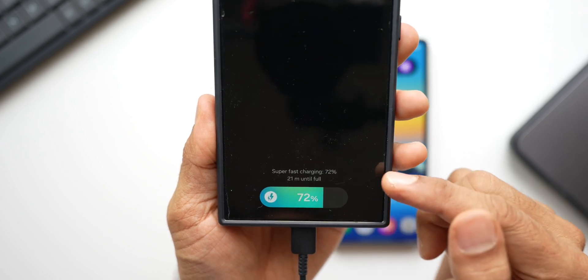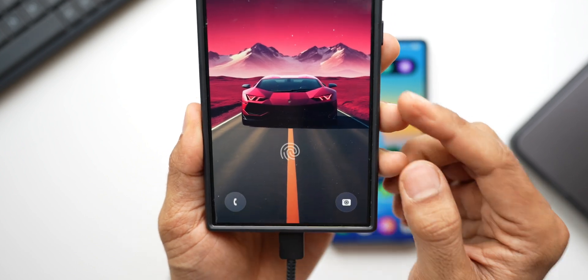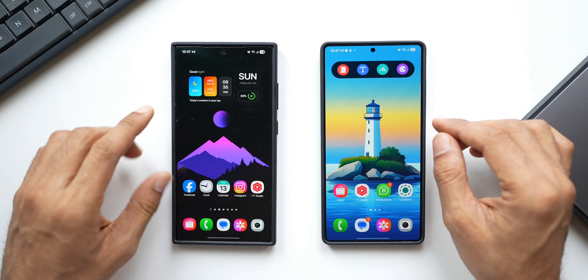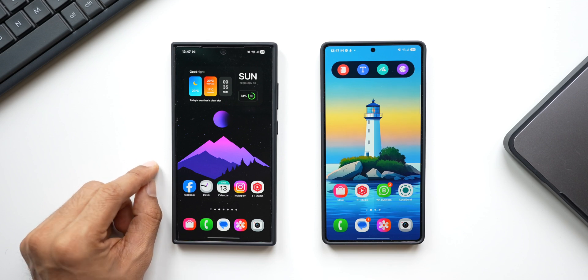You can see it just says Super Fast Charging — there is no 2.0 mentioned here. The reason why the Galaxy S24 Ultra is not supporting Super Fast Charging 2.0 is because it requires a different cable, a 5 ampere cable, to support that feature.